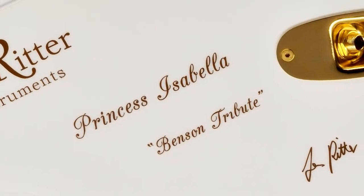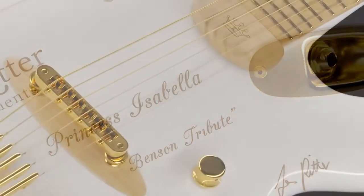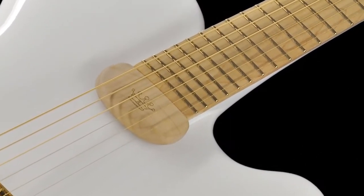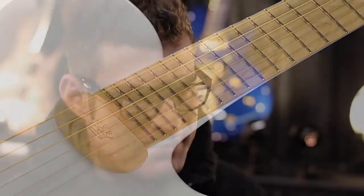The cool thing is that George Benson has a huge guitar collection, and the Princess Isabella is his only solid body guitar. The Princess Isabella comes basically with an alder body, a swietenia mahogany neck, and a Bavarian maple fingerboard — that's the basic setup.